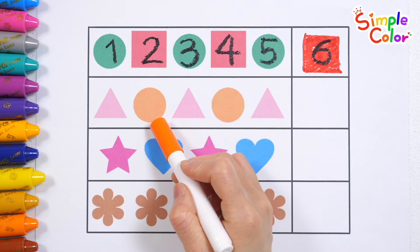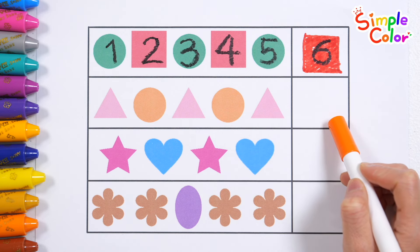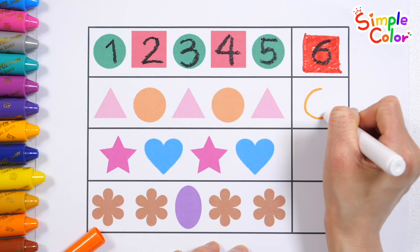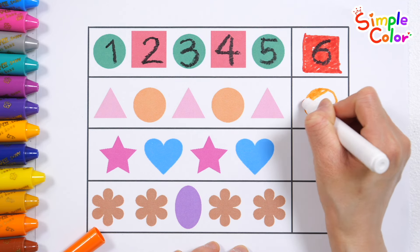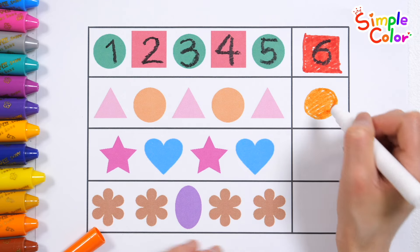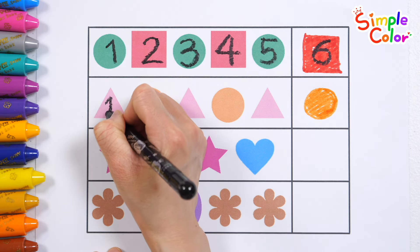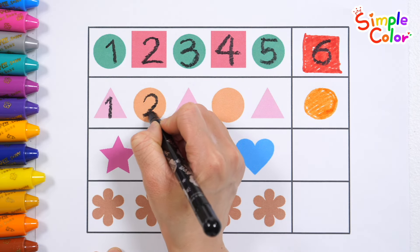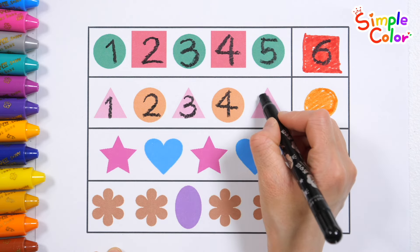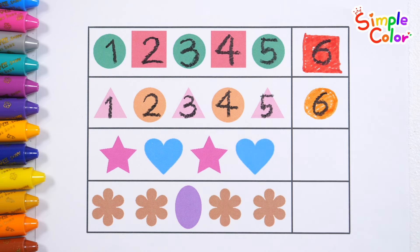Triangle. Circle. Triangle. Circle. Triangle. Let's fill in the blanks. That's right! Circle. Let's count how many there are in total. 1, 2, 3, 4, 5, 6. Great job!